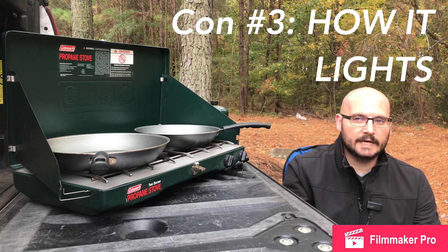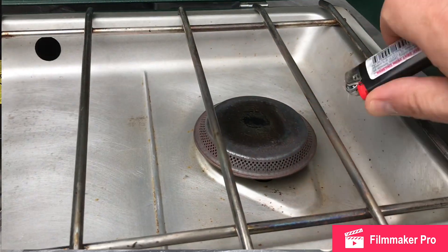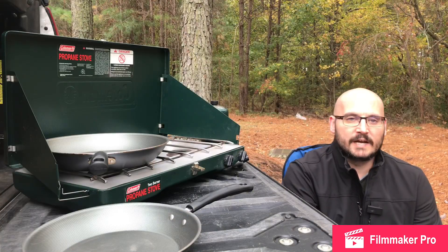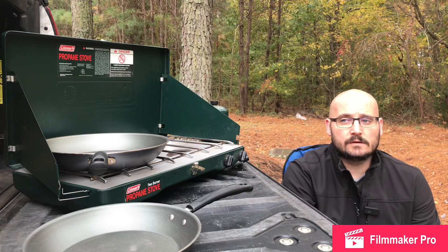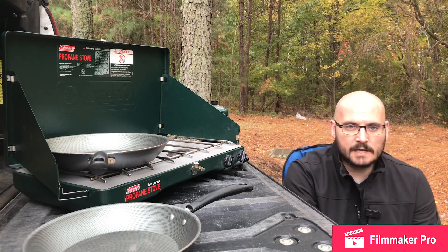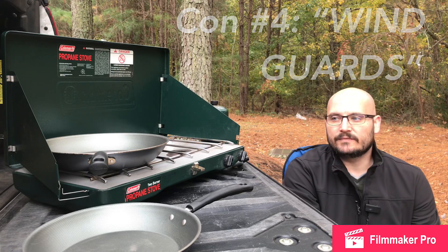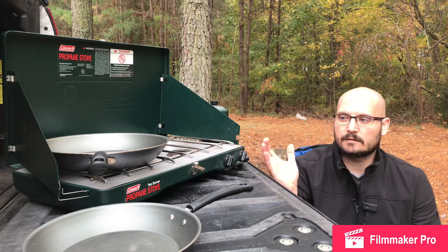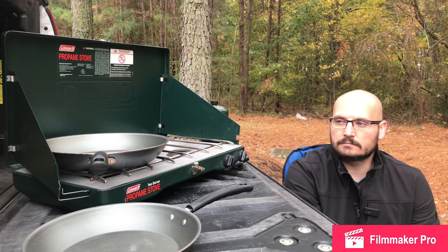Another aspect is how you light it. Some stoves have an auto-lighter or a built-in sparker, but with this one you have to manually light it, which means getting your hand fairly close to that burner when using a traditional match or big lighter. What I've found works really well is the extended stick lighters — the long clicker ones from BIC — that way you're not singeing your hand. Lastly, while the wind guards are effective most of the time, in high wind they're not going to do as much as you'd want to negate the wind affecting your burn and heat.